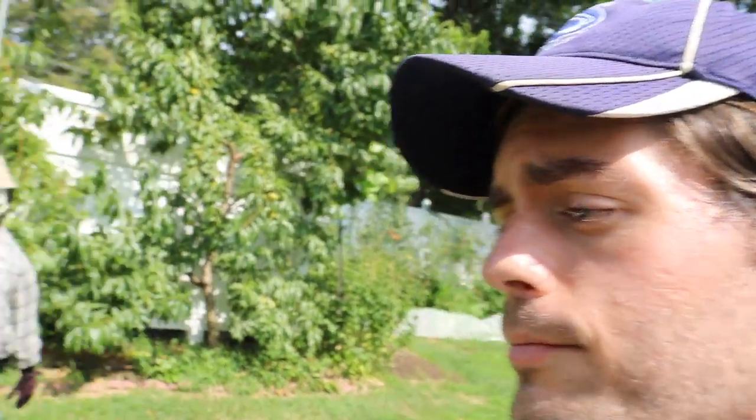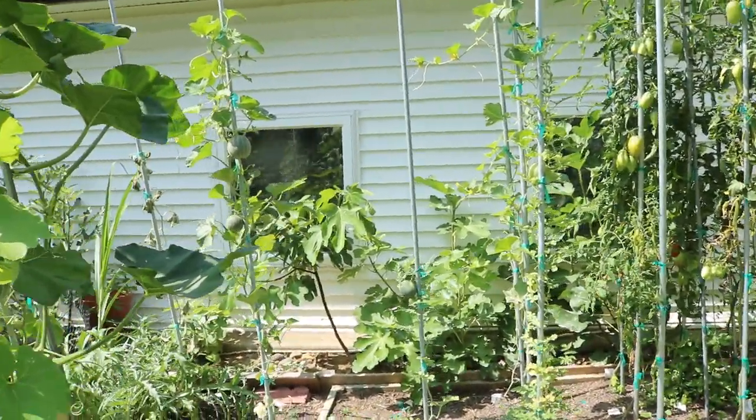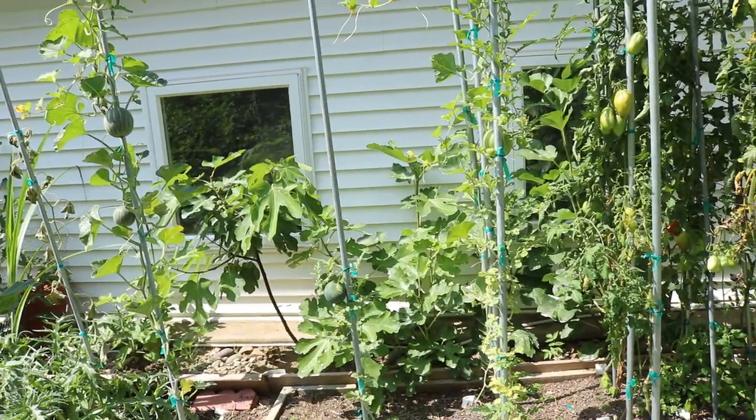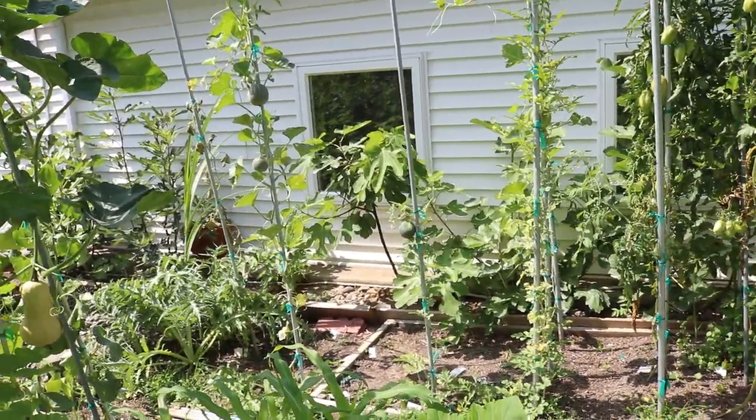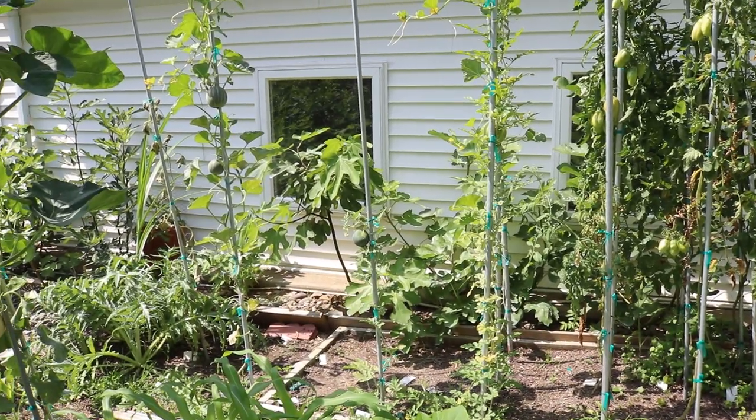A friend said he planted amaranth and underneath it were his cucumbers — all of the cucumber beetles ate up the amaranth and didn't really eat the cucumbers, mostly ignoring them. So maybe I'll throw some amaranth under the melons, but at the same time I don't want something attracting the beetle to that crop. Growing them vertically is good, but it's certainly much better in a greenhouse setting where there's less humidity, less disease, and no pest pressure for the most part.